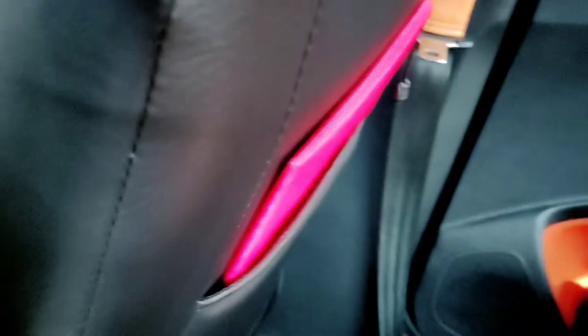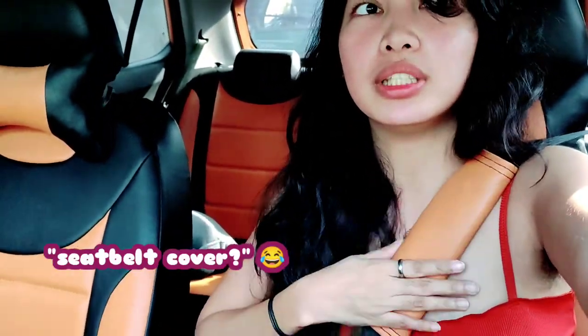My seat cover is finally here and this is German leather — I love it! I thought there wasn't going to be a pocket back here but there's actually a pocket where I could put my documents. And these are the freebies — the pillow and the seat cover.